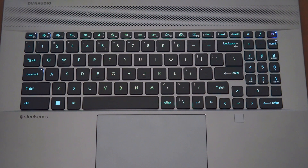The number pad on the keyboard can be toggled on and off by pressing the Number Lock key. When Number Lock is on, the LED indicator will light up and the number pad outputs numbers. When it is off, it will output arrow keys or Page Up, Page Down, Home, and End.